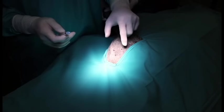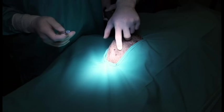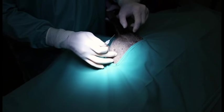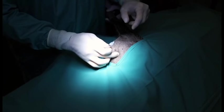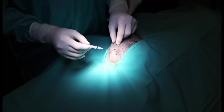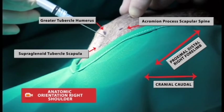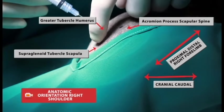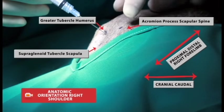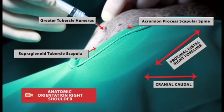Your landmarks are the acromion process of the scapula, the greater tubercle of the humerus, and the supraglenoid tubercle of the scapula. You want to pass the needle just proximal to the lateral aspect of the greater tubercle of the humerus, lateral to the supraglenoid tubercle and distal to the acromion. Slowly insert your needle into the joint.